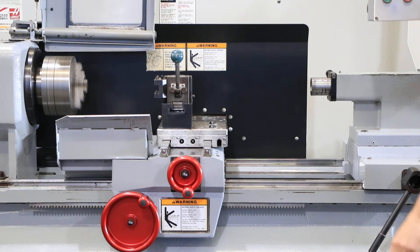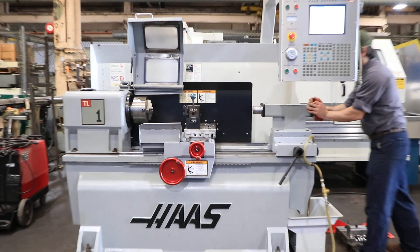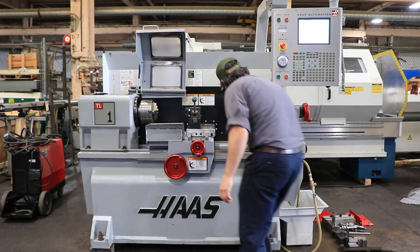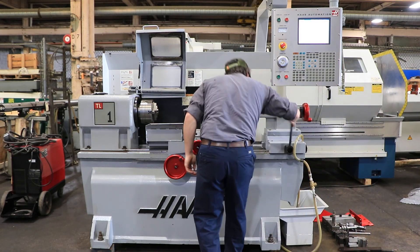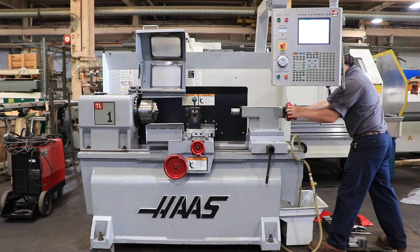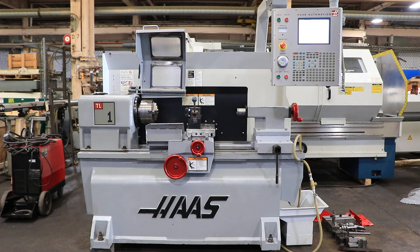The machine is nice and quiet. There's the spindle brake. The machine does have a coolant pump. There's your manual quill — it's a number 5 Morse taper. The machine also has a 2.3-inch spindle bore. The tail stock rides on the linear ways and has a lock.